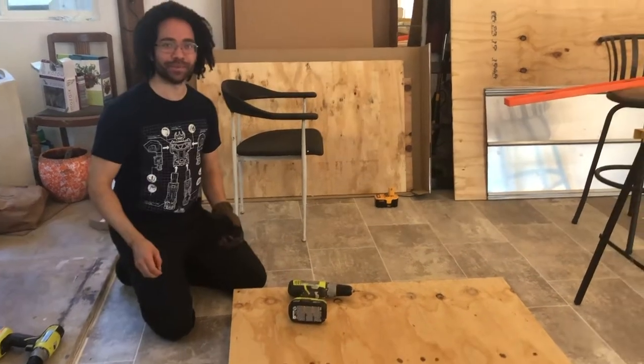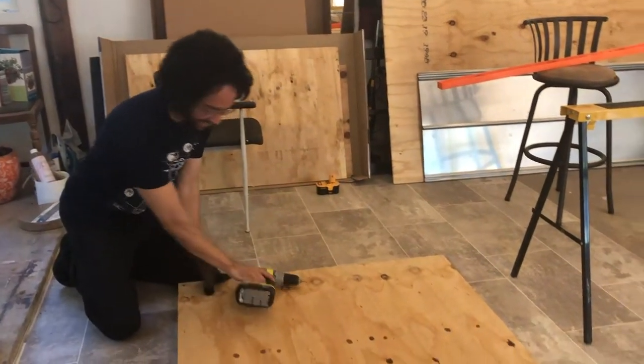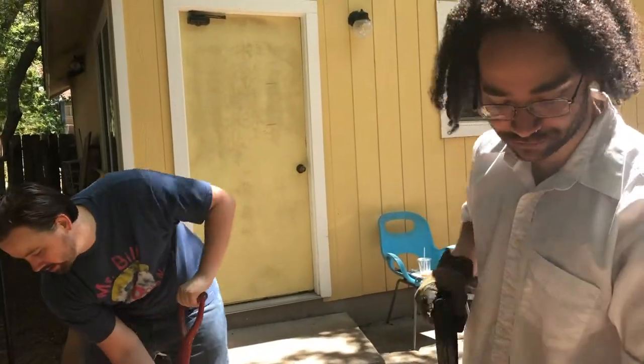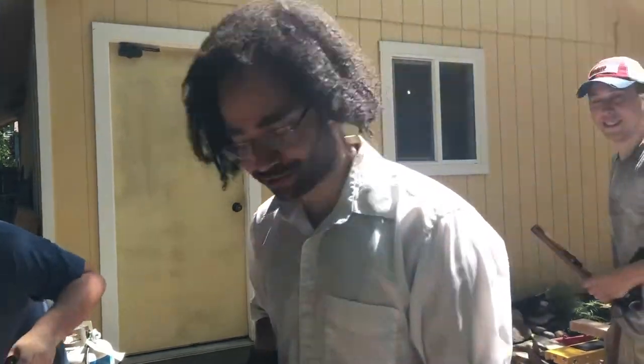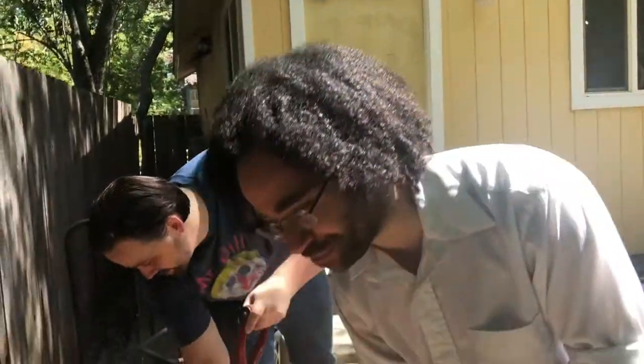Chicken coop building time. We are filling in the sand with the base of the chicken coop and digging some holes.